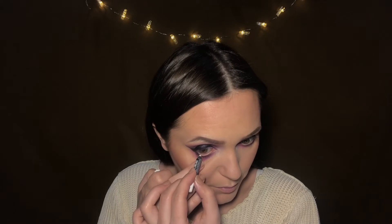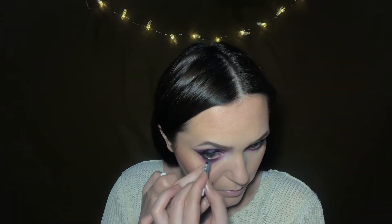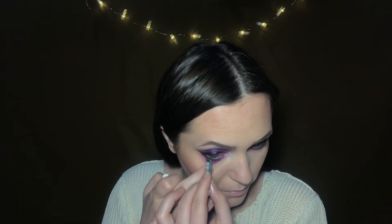Now I'll take a white eyeliner and apply it in my waterline. The mascara I'll use is this Catrice Rockature — this is waterproof.